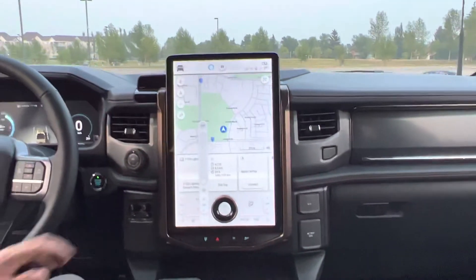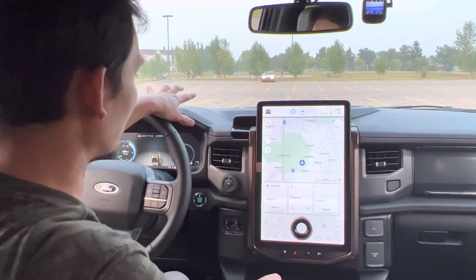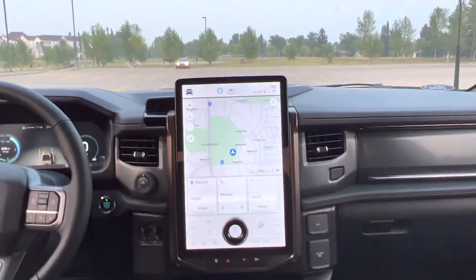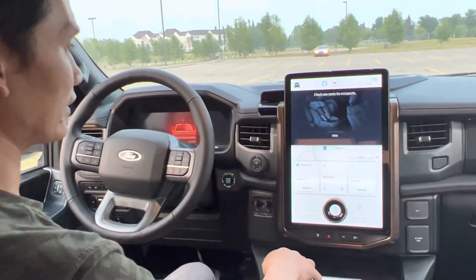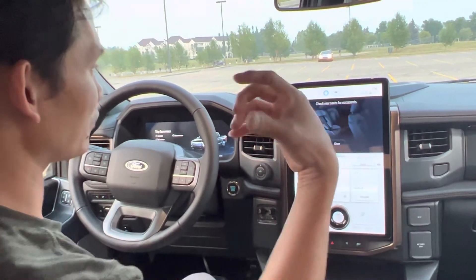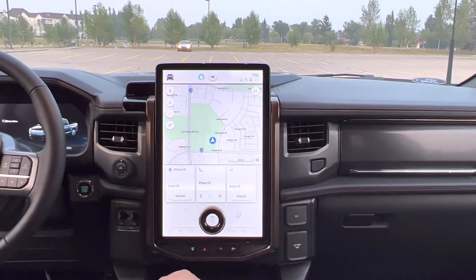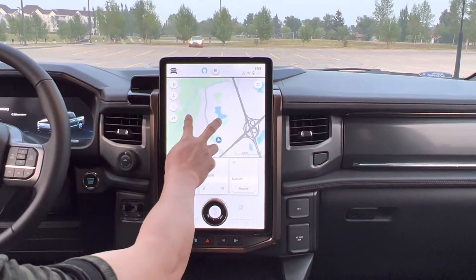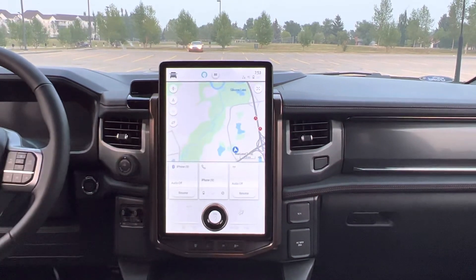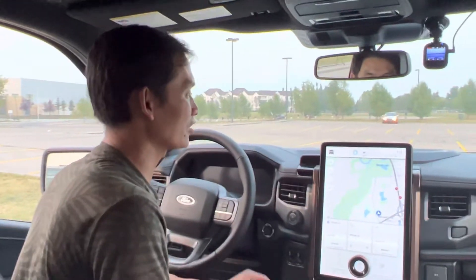So I guess that's a lot of information in this infotainment screen. I have to spend a lot more time going through it, but I'll never use all of it — just the main things. When I switch it off, it even reminds me to check the rear, to see if I forgot any kids or babies in the back. The screen map is very smooth — the glass is just like an iPad, very good and very responsive. I love it. And that's all I can show you guys in this video — there's a lot of information in here.